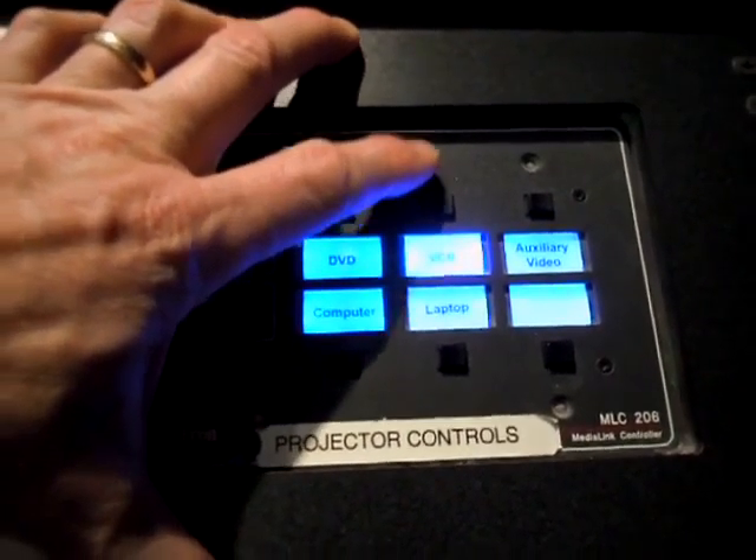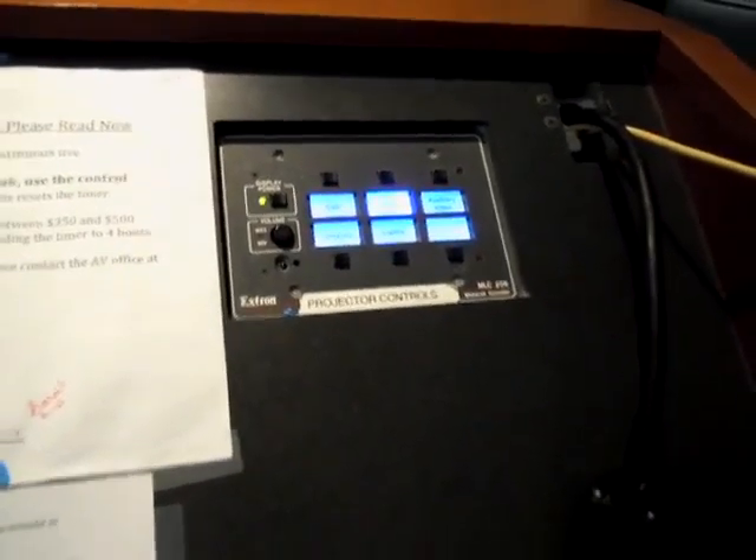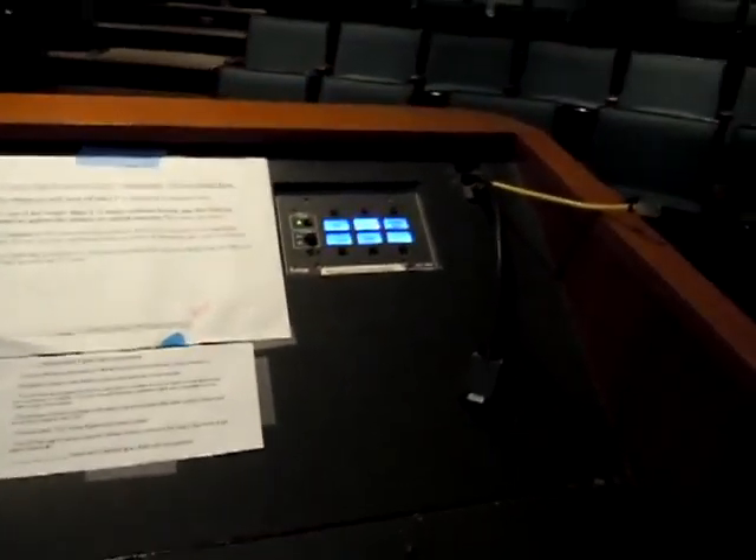We're running the video through the VCR. Make sure that if it doesn't come up automatically, the VCR is on — that's down here — and that the input is line two, I believe.